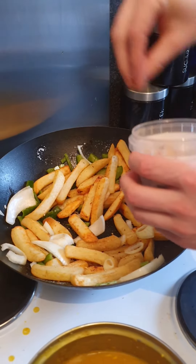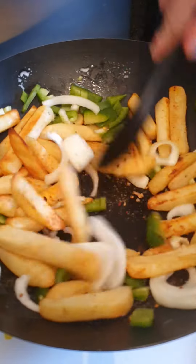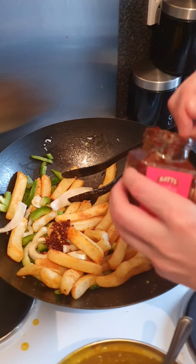Add some seasoning, then give it another mix. For a wee bit of extra spice, we're going to add in a little bit of extra chilli.